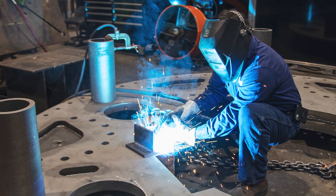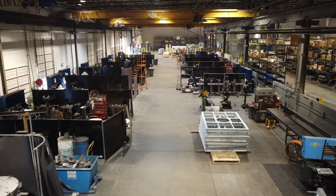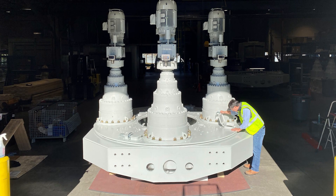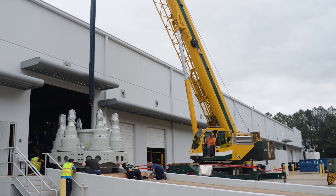Once the general arrangement drawing is approved, DBS will begin production of the drive unit. DBS manufactures all units in their own 55,000 square foot facility with skilled fabricators, state-of-the-art equipment, and qualified engineers overseeing the full process. DBS will deliver the drive unit and PDF operation and maintenance manual on time.